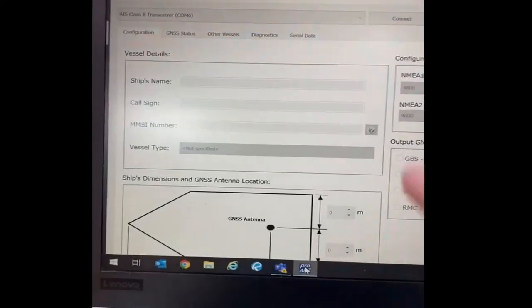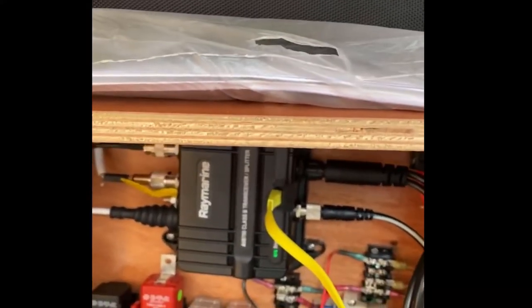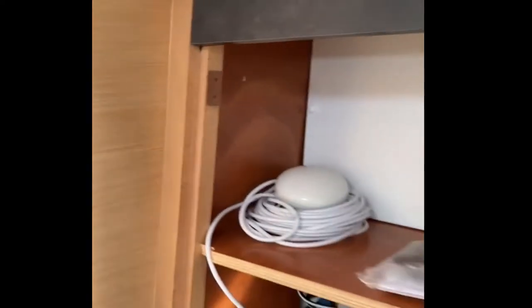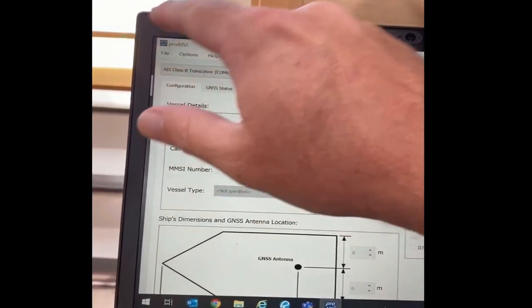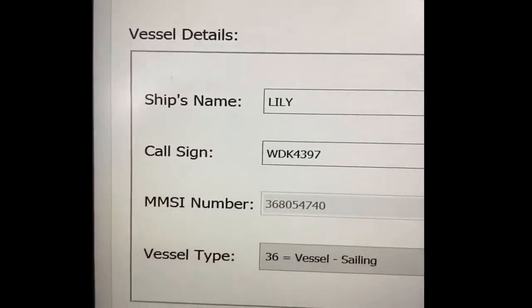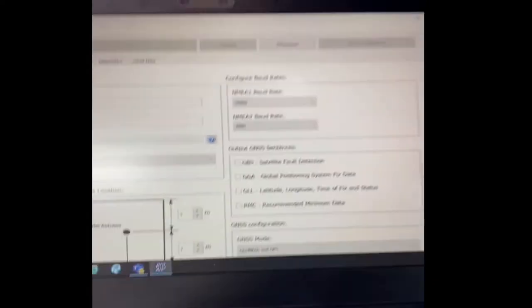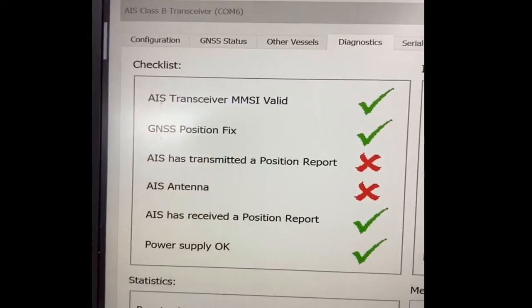This is the ProAIS2 download. I've got the computer connected to the AIS via the USB micro cable. I still have the AIS GPS antenna in this cubby at my little chart table setup. Let me show you the diagnostics - click on diagnostics, but let's connect first. It's showing the ship's name, vessel MMSI number. Going to diagnostics now - I've got a couple red indicators but we'll see if those go green.